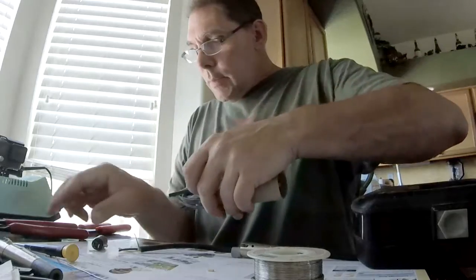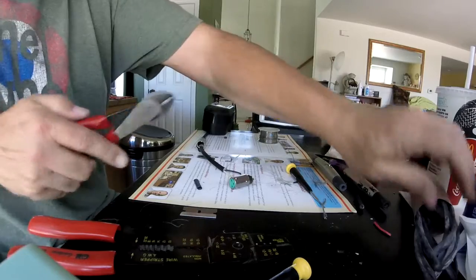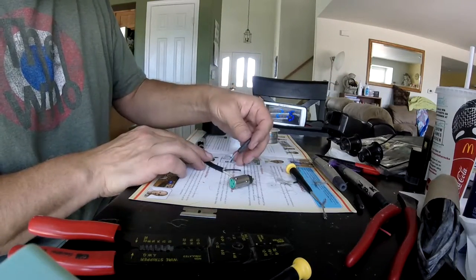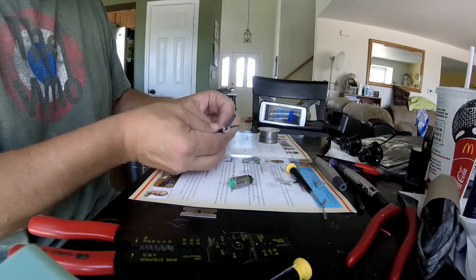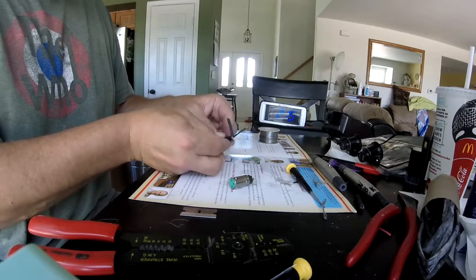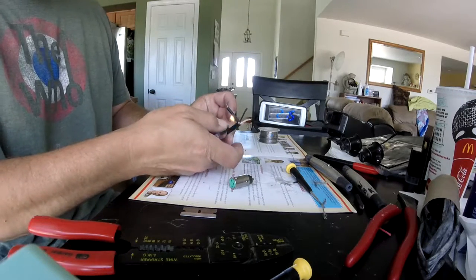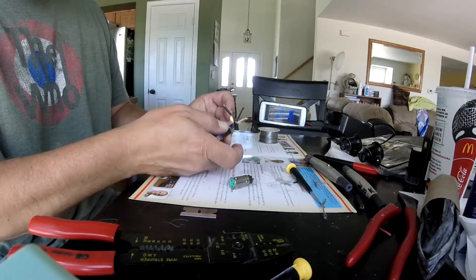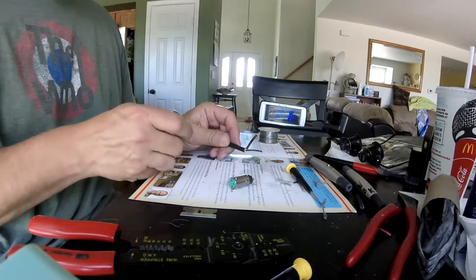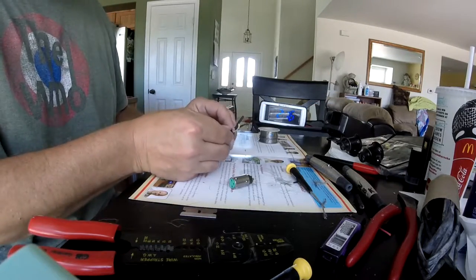Something I do sometimes is put a little bit of heat shrink on the drain wire just to lessen the chance of a short. I don't have a heat gun yet so I use the old lighter. It doesn't quite shrink enough to cover that gauge of wire but should be sufficient for what we're doing.